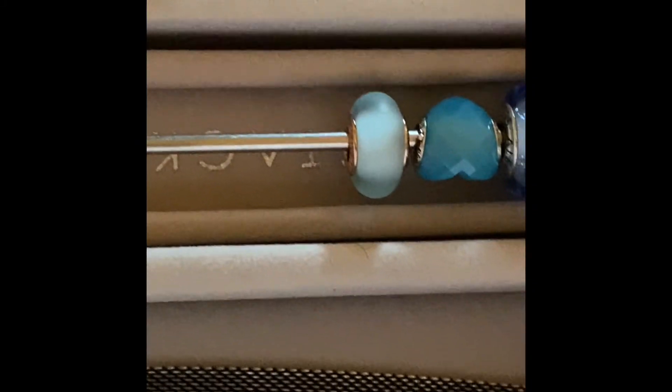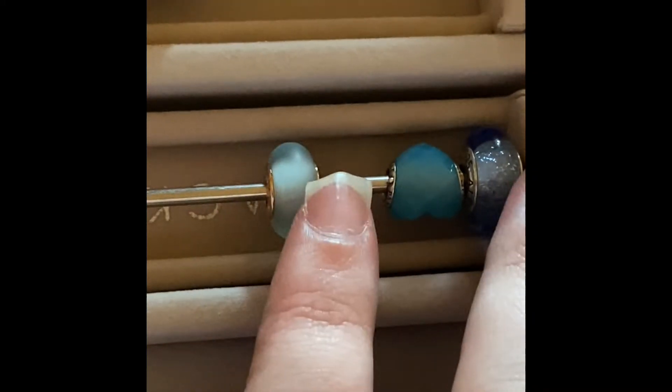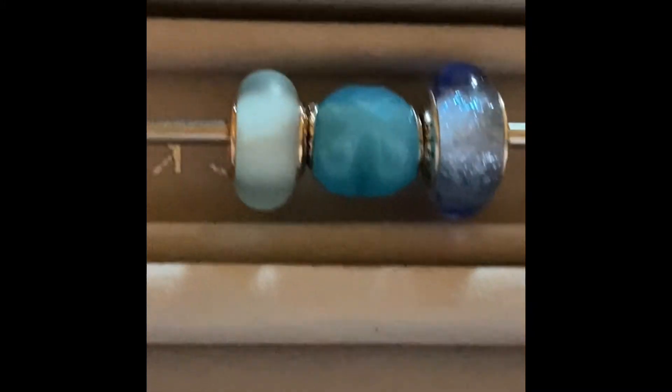And on this one I just have the new frosted blue Murano, also new, and then I have the black-blue heart. That's it — like a heart — and the Cinderella glass bead. With this design I'm hoping to do a Cinderella theme.